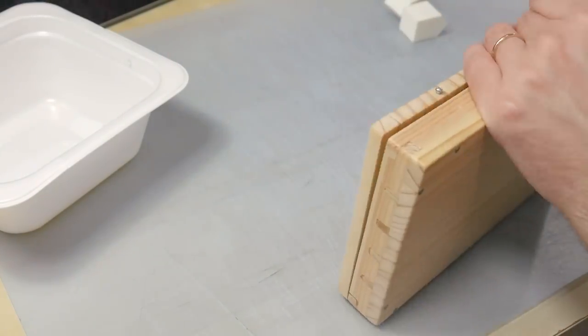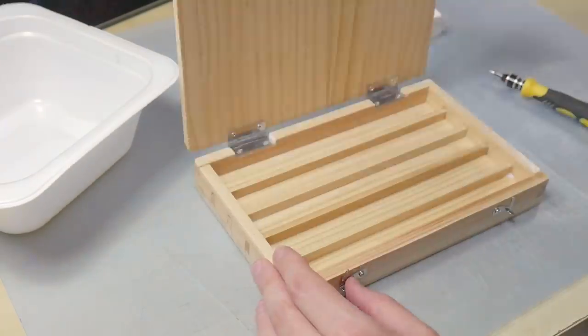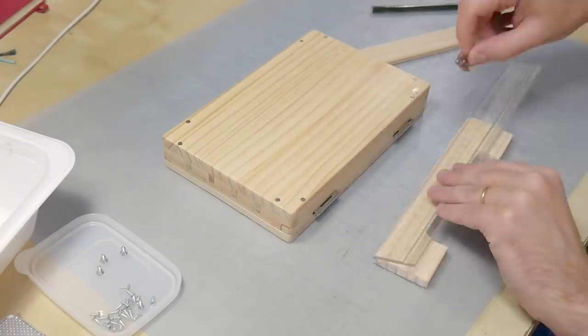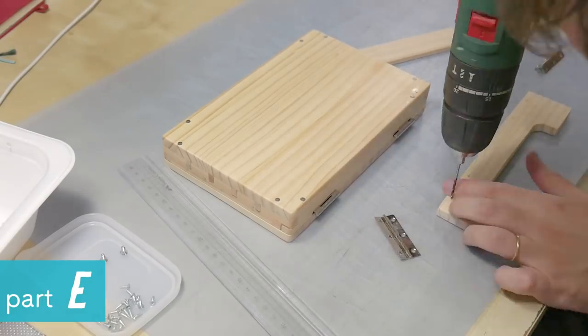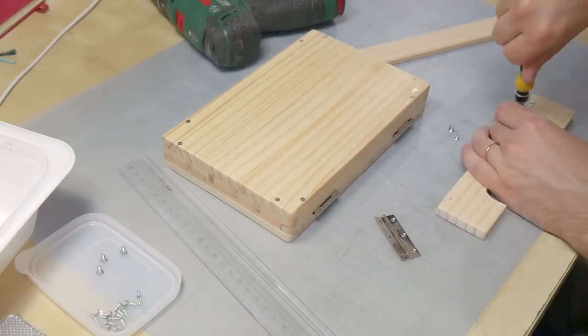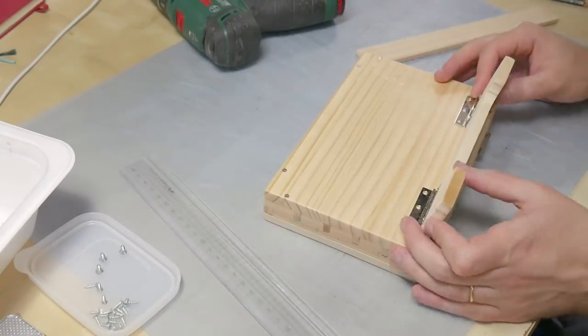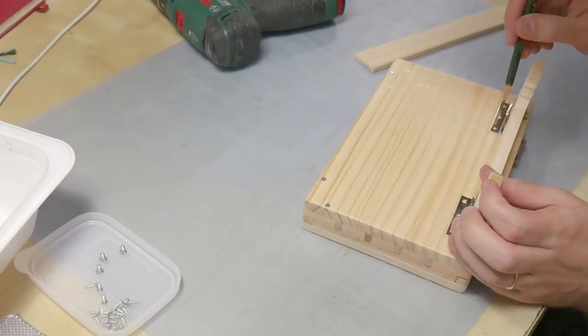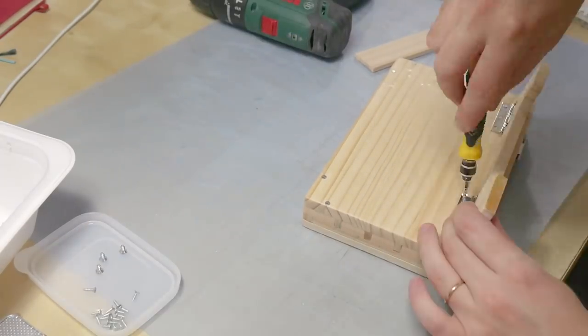The last step was adding the swivel leg. I wanted to try the box before adding it because I wasn't sure if I really needed it, but the box worked better when angled so I decided to add it. I cut the piece, painted it, and attached it with hinges. I later added some small details like felt feet on the bottom of the box so it's easier on the desk surface, and a metal lock that prevents accidental closing of the lid and limits the angle at which it stays open.